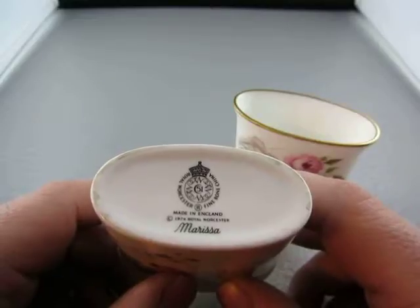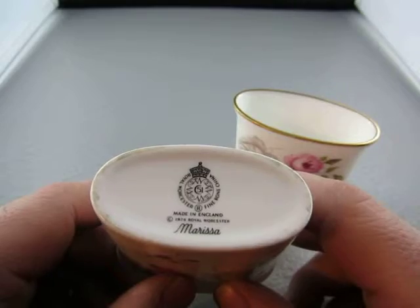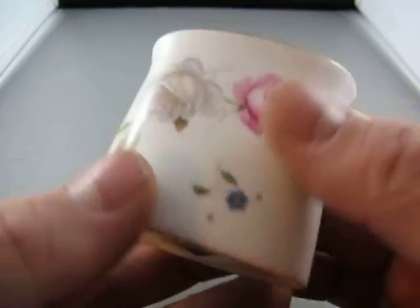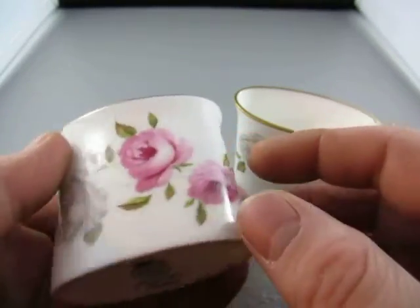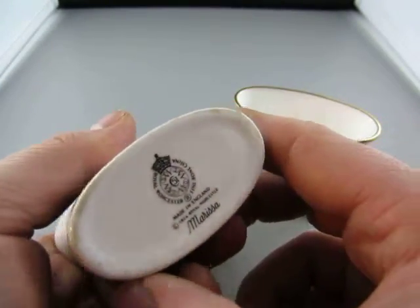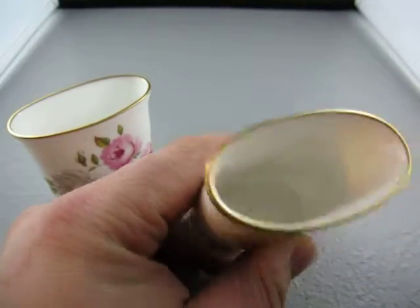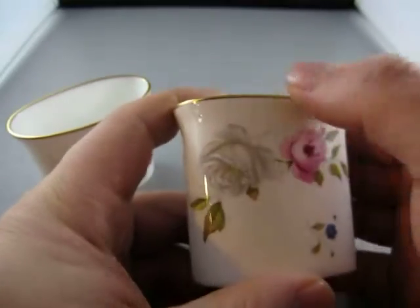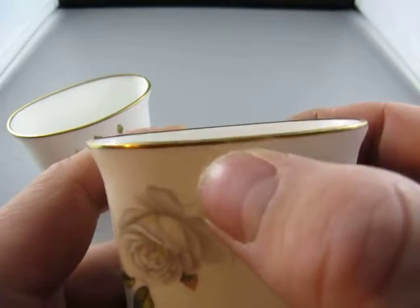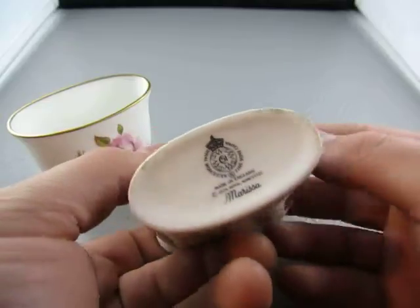Worcester sauce — that's Worcester, made in England, 1974. There are no chips, no dings. There's a little bit of wear on the bottom, as you can see — that's nothing. There's a little wear right here, you can see it right there, but besides that I don't see any other wear.